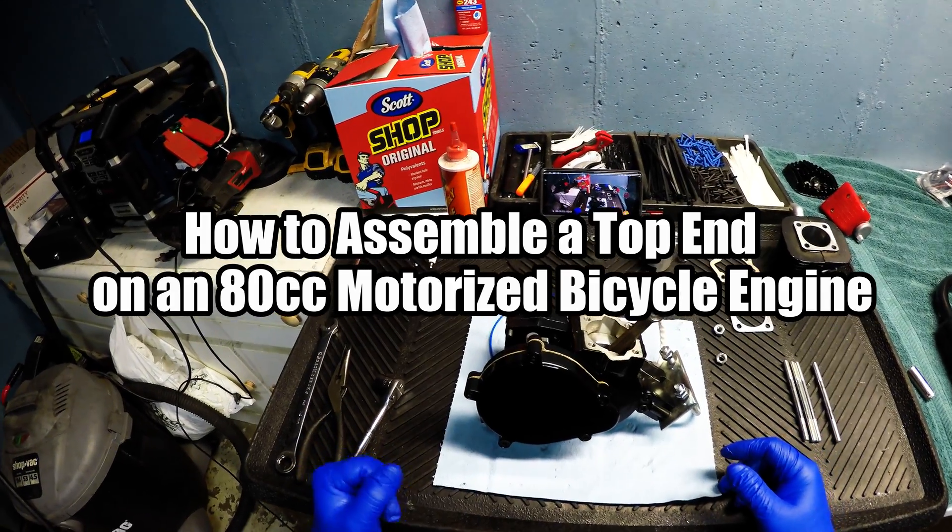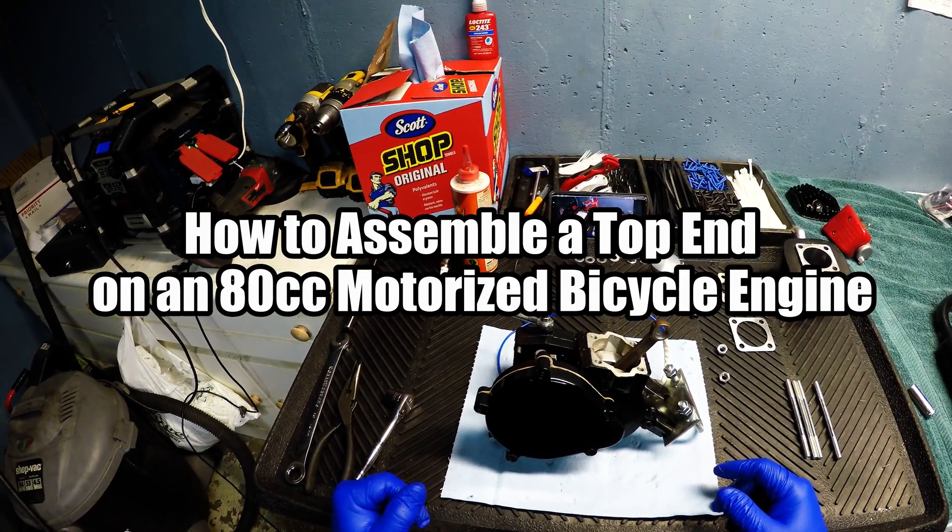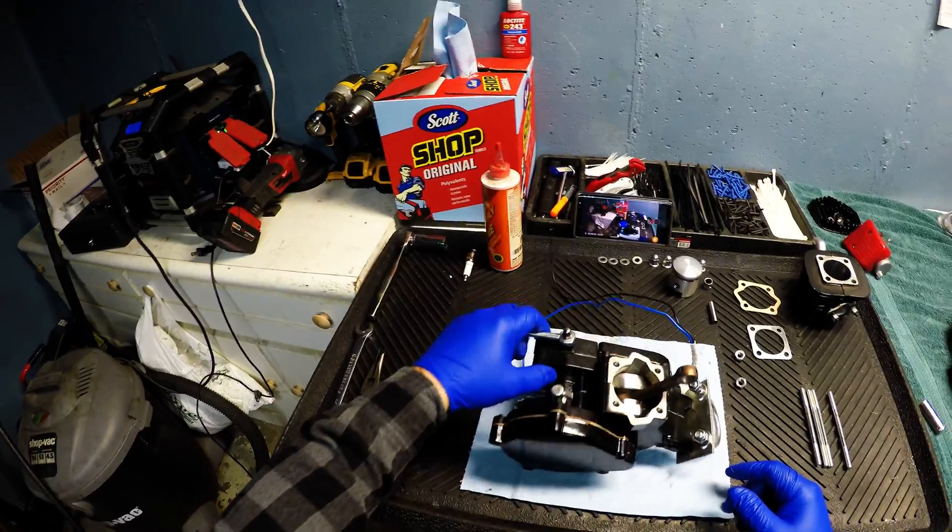Alright, today I'm going to make a short video on how to assemble your top end on your 80cc motorized bicycle engine.